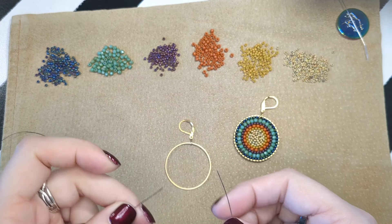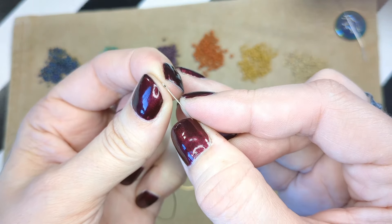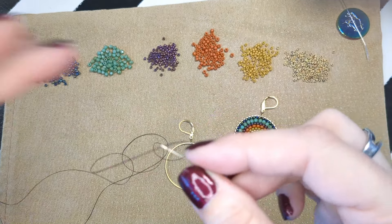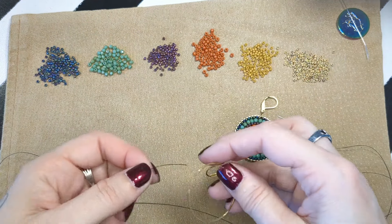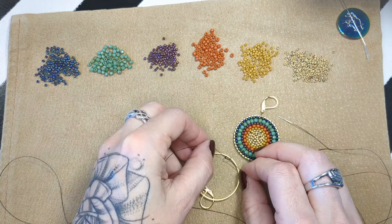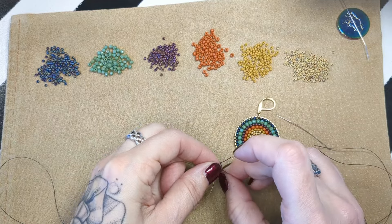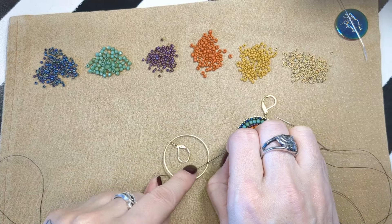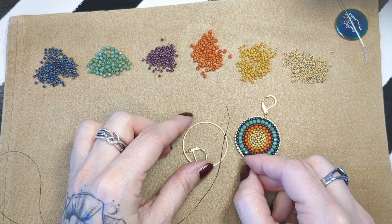In your kit you will have three pieces of thread. Each piece of thread is for an earring — each one that's named Nemo is for an earring. They're pre-measured and you have one extra just in case. This tutorial is not meant to just teach you everything that the kit has in it — it's just some tips and tricks for when you're filling in spaces and to help you if you're stuck on that kit.